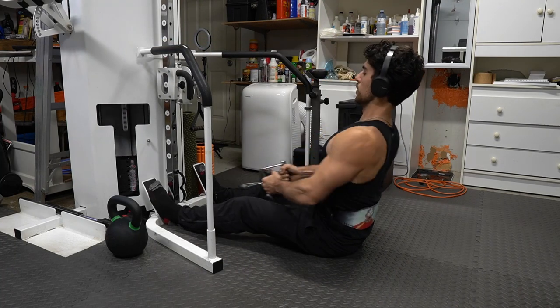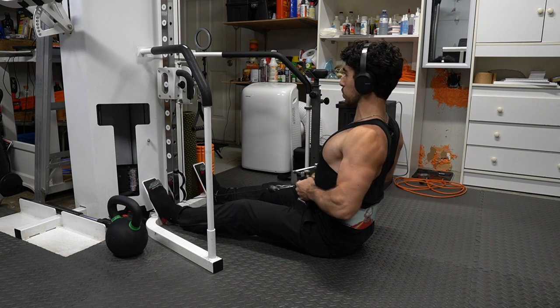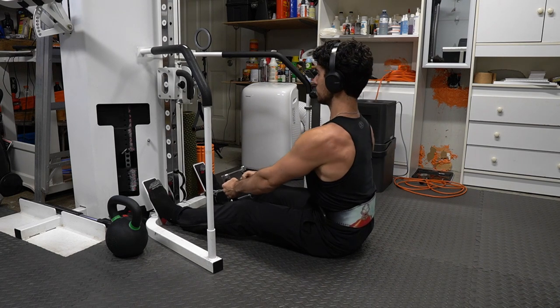Now we're doing V-bar rows with the cable. I like these for that mid-back work — it can be hard sometimes to target. I've noticed when some people work out they look around a lot. Try to keep your eyes on one thing; it helps with the mind-muscle connection. Don't get distracted.